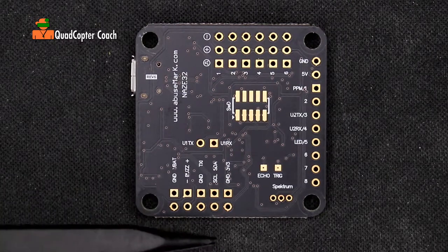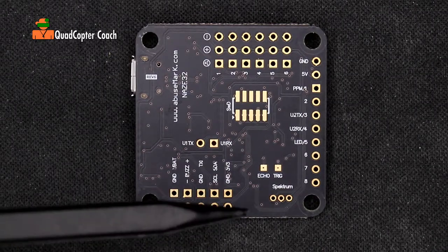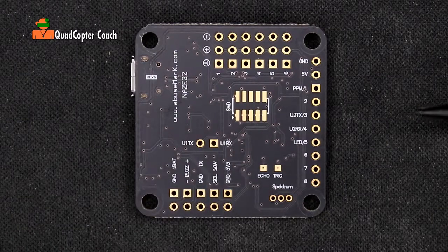These other connectors are for other brands of radio receivers and we will not be using them. We will be using the Spektrum connector to connect to our Spektrum satellite receiver.